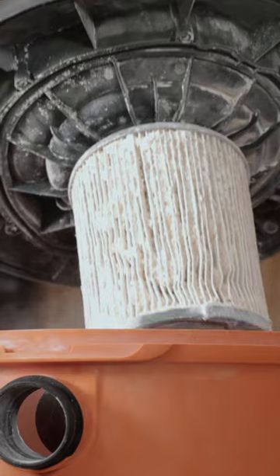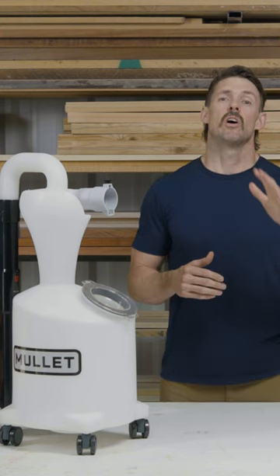Maximum suction, hassle reduction. So stop fussing with filters — it's time to upgrade your dust game.